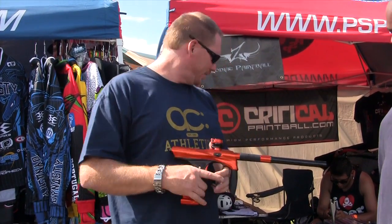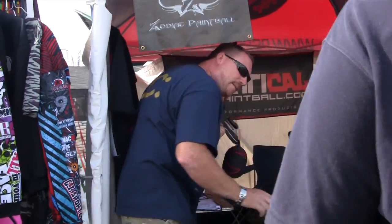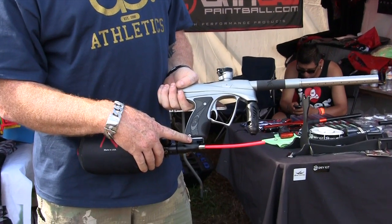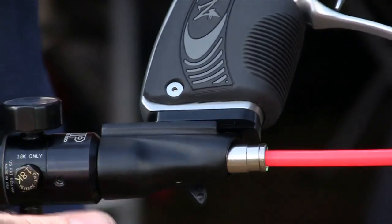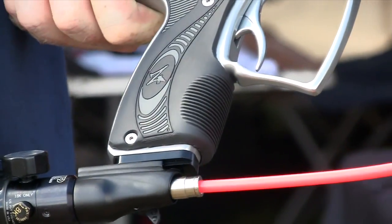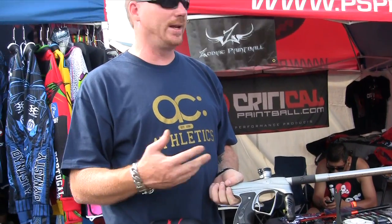I do have one set up to show you guys right here. As you can see, here's the rail — I supply that in the box for you as well, just two screws. This is a Dye on-off and a Dye reg. You can put anything you want on it. It gives the player the opportunity to do anything they want with their gun at any given time.